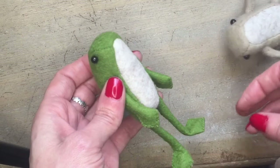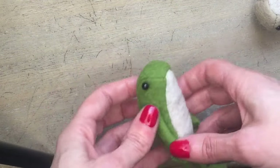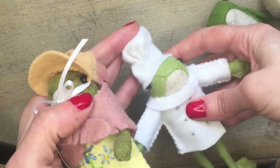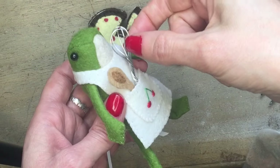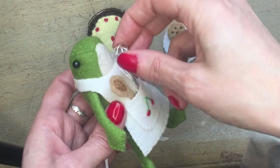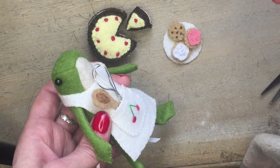There you go — I hope you've enjoyed this demonstration of my little Beans the Frog doll! If you want to have a go at making one yourself, the pattern is available over in my Etsy shop. There's also a selection of little outfits you can make for your frog. I'd love to hear your suggestions for other little outfits I could perhaps have a go at making for Beans the Frog, so feel free to leave suggestions in the comments section below.